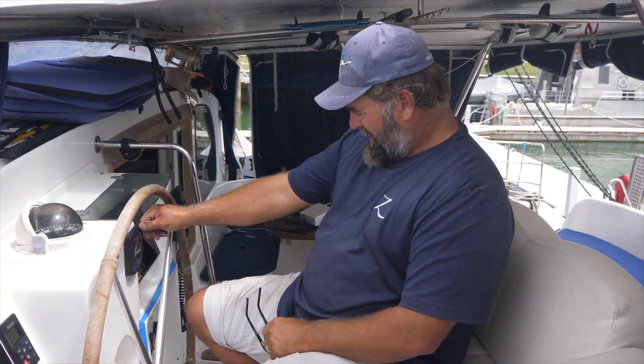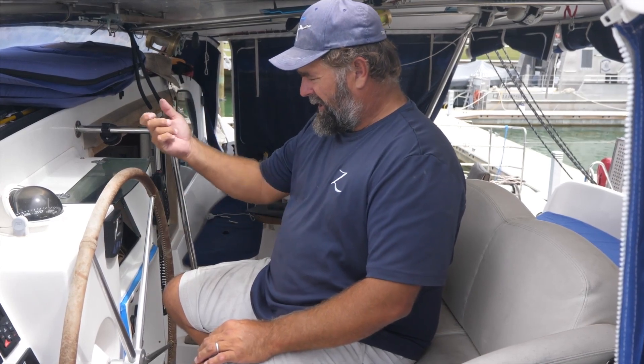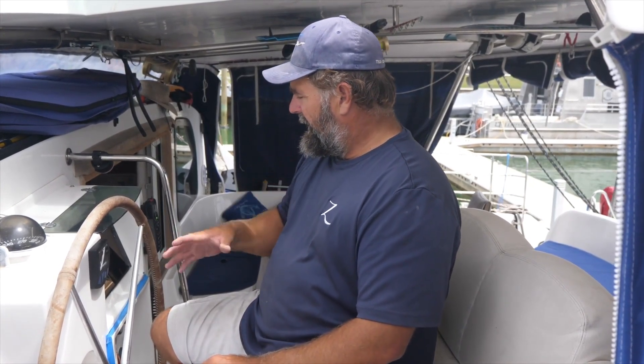We finished installing the Maxwell. It's completely installed now, ready to go. Foot switches work, remote works, chain counter works here. The chain counter works on the remote, and this is wireless — it's just got juice to it, so it's all wired in now. It was easy to do.